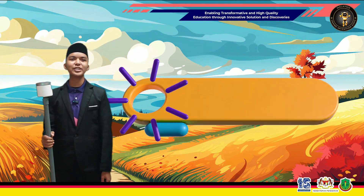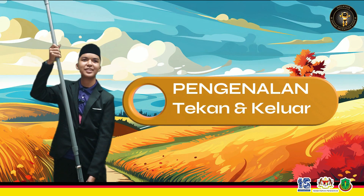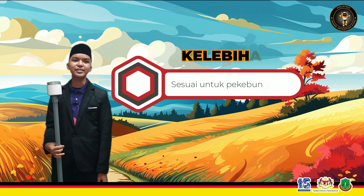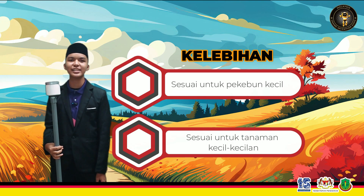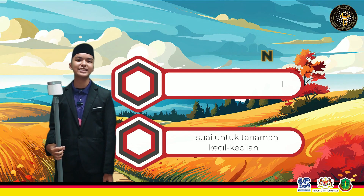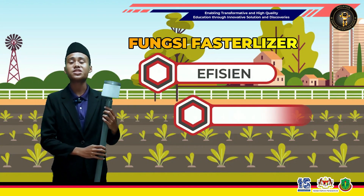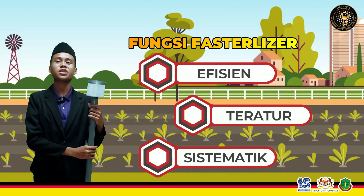Fostilizer is a product that uses the concept of a press. It is suitable for petani who use a small garden because the product is designed for small gardens. Full Swift Festilizer helps improve the process of fertilizing tanaman (plants) in an efficient and systematic way so that the productivity of the pokok (trees/plants) is optimal.